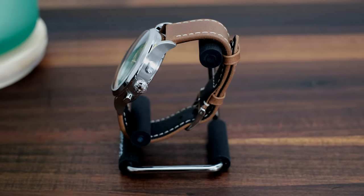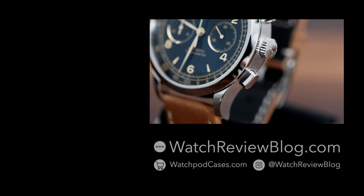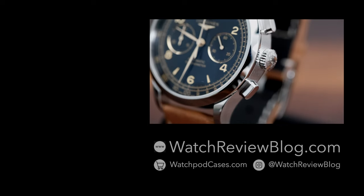Feel free to check out our full review on thewatchreviewblog.com, and don't forget to visit our online store, watchpodcases.com. Cheers!